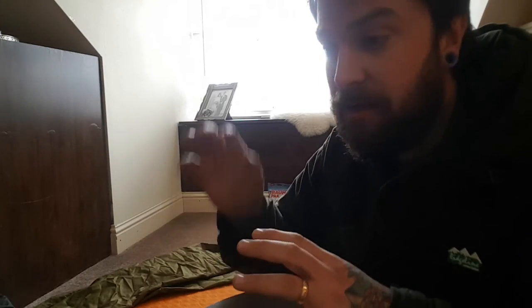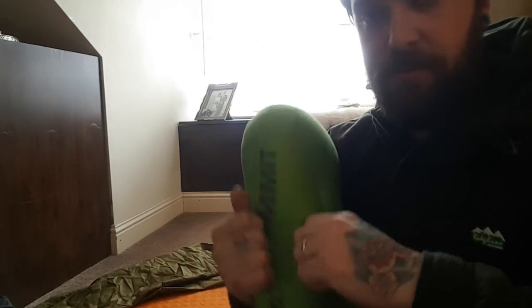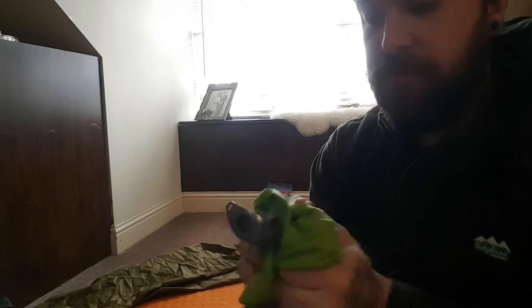Next up is my pillow — this is the Sea to Summit. I can't remember the exact model name — it was a present — but it's a great pillow, though expensive. With my shoulder and collarbone issues, I always struggled sleeping on improvised pillows — stuffing spare clothes into a dry sack always left me waking up with a sweaty face or things dissipating. This one is about 30 euro, fits perfectly inside the hood of the sleeping bag, doesn't roll around, doesn't move up and down. It's got three different valves so you can adjust firmness, and it compresses down to about half the size of a clenched fist. It's a nice bit of kit.